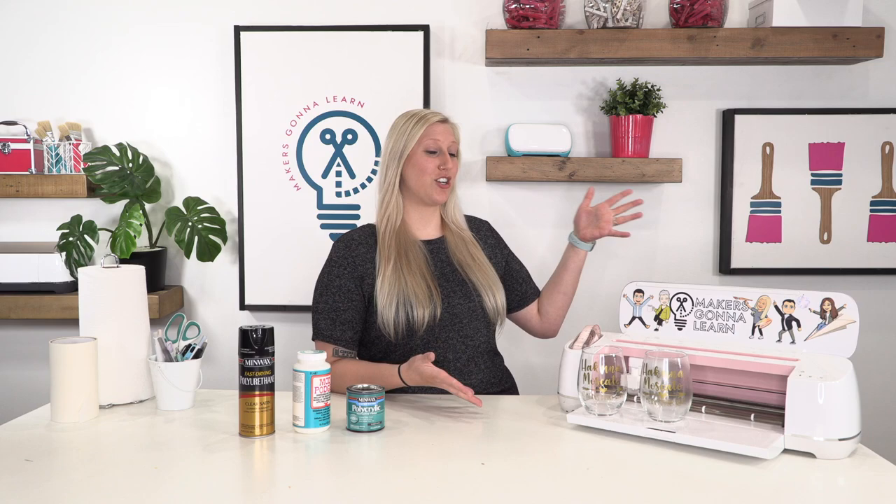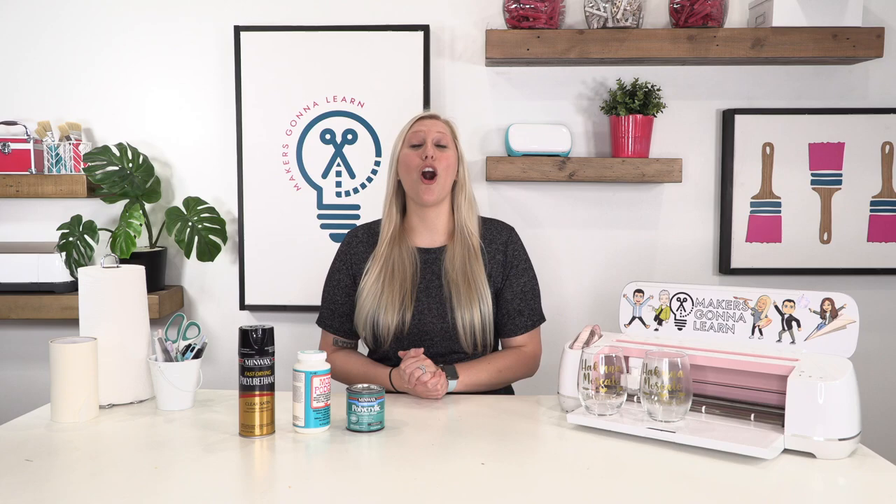Hello everyone, welcome back to the channel. It is Rachel here with Makers Gonna Learn, your ultimate die-cutting community. Today we're going to be answering a question we get all the time, and that is: can we seal vinyl, or should we seal vinyl on our wine glasses?